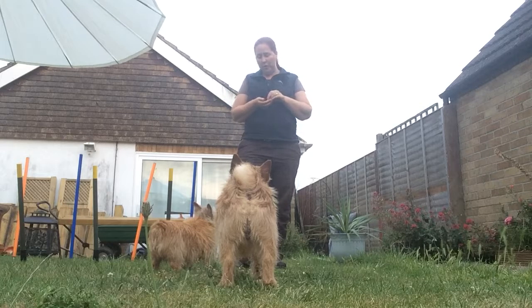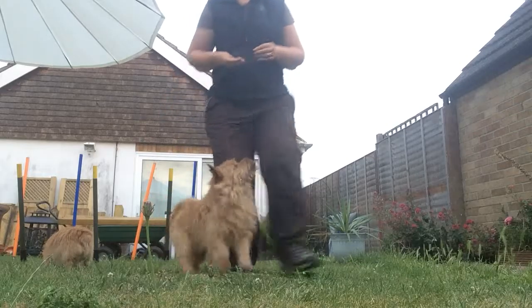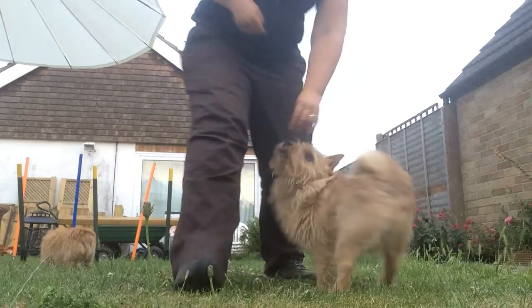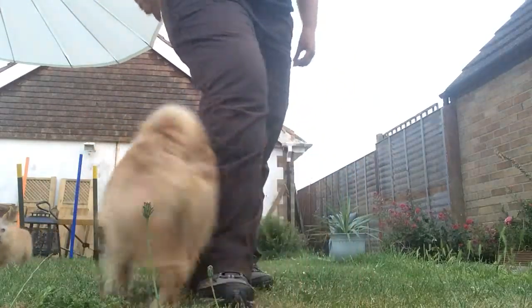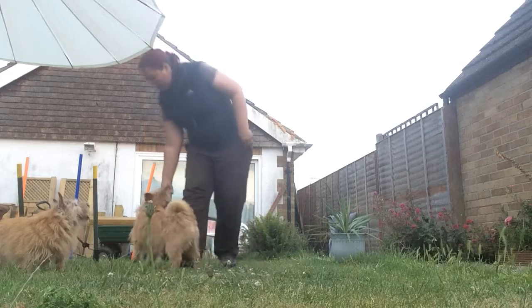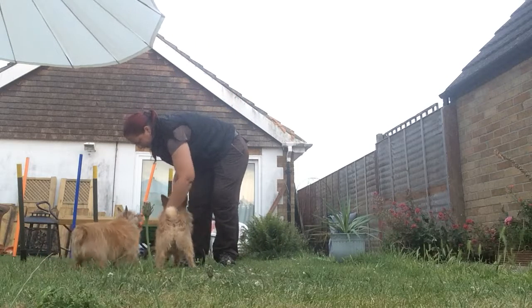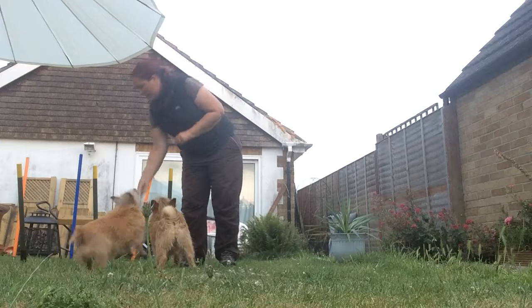If you want to make it a little bit different, you can do backwards leg weaves. I call this one 'fly' but you can call it whatever you like. Merlin, go fly — good boy! So that's a backward moving one.